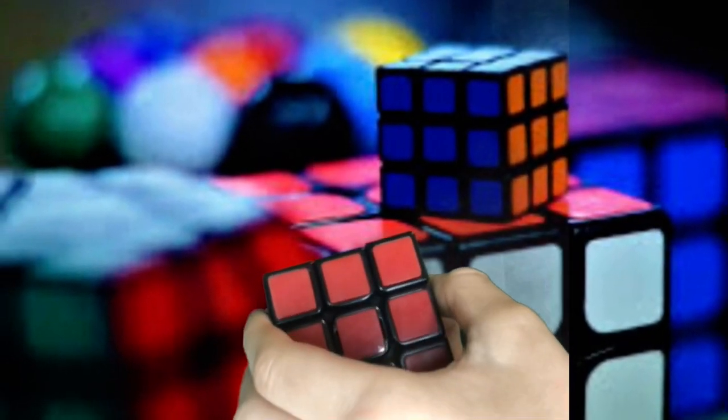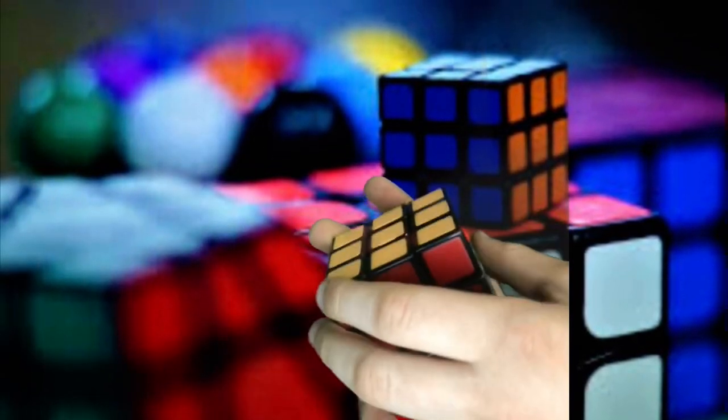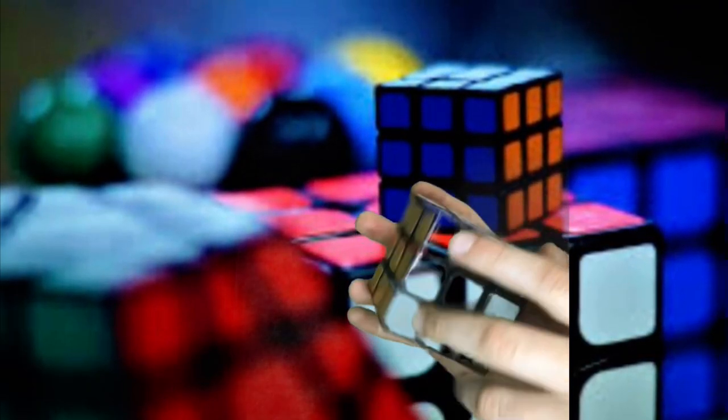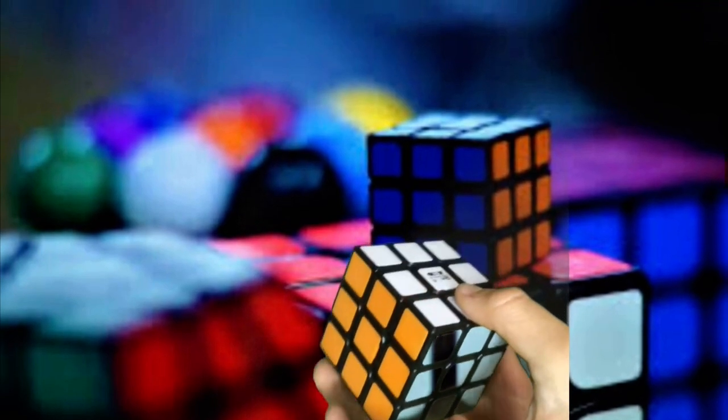That was the time lapse you just saw, and as you can see it's now fully solved — a Rubik's cube. Thank you for watching, I'll see you next time.